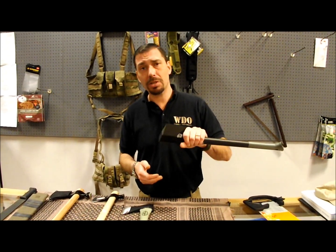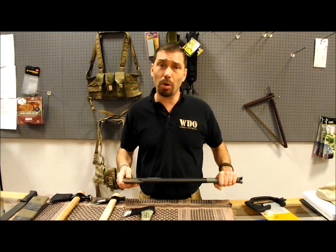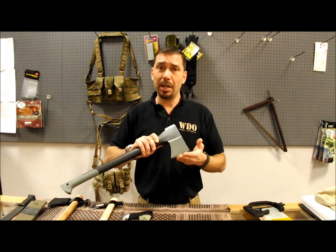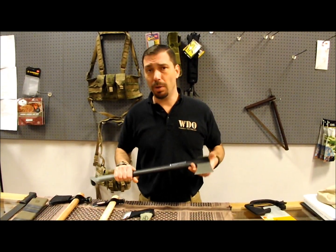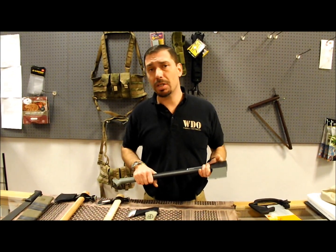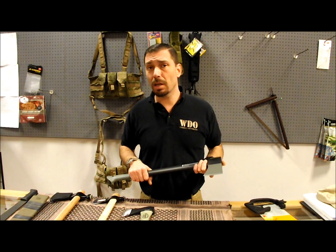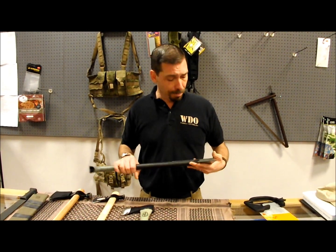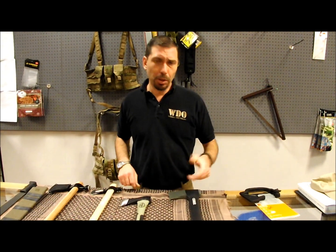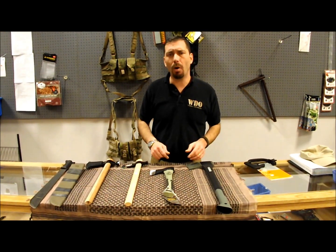It's worth the space consideration to attach that to your pack — it's going to do a lot of work for you. Plus, in the northern bush, you may be doing some ice fishing, and you're probably not going to carry a spud with you. This will act as a spud — it will do everything you need for breaking holes in the ice for ice fishing, or to break ice off the lake so that you can melt it for drinking water. So in the northern bush, dead of winter, an axe is definitely something I would always have.